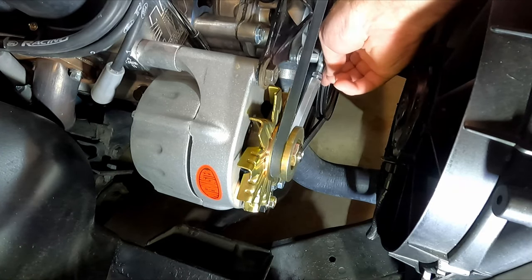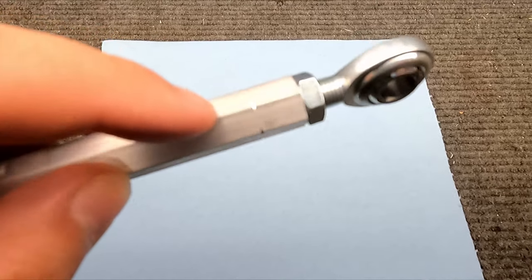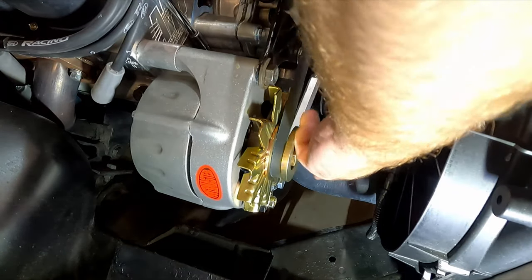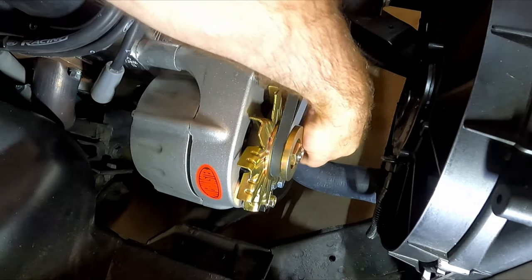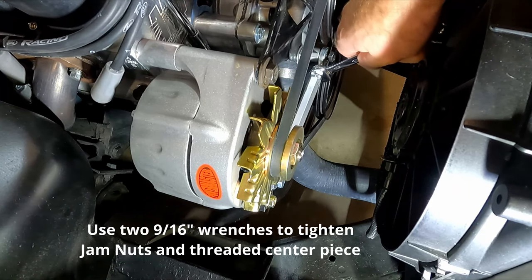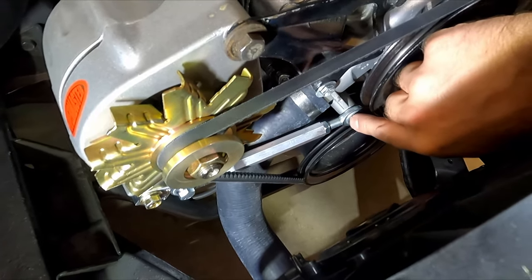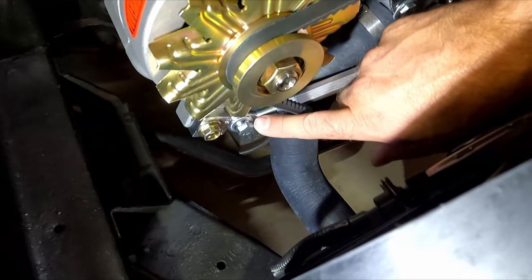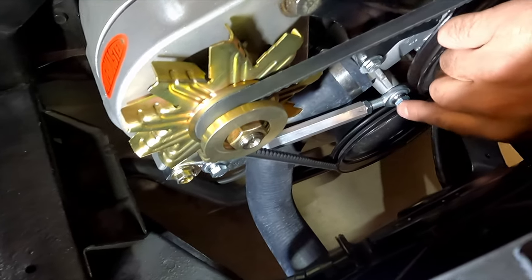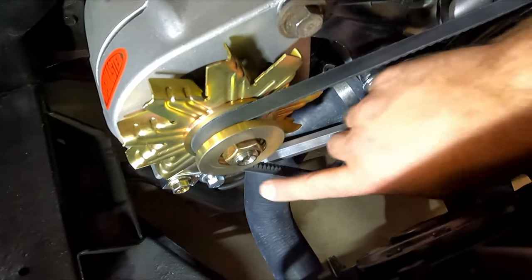Once you get to the desired tightness, take and run these jam nuts down. On this end is a right-hand thread, on the other end it's a left-hand thread. There's a little mark on the end of the bar so you can identify where the left-hand thread goes — there's a right-hand and left-hand thread rod end in the kit, so make sure you put the right one in each correct end. Also, the bolt that goes in the water pump is a coarse thread bolt, and the bolt that goes with the little Z-bracket is a fine thread bolt — the fine thread one won't thread in the water pump hole and the coarse thread one won't thread in the Z-bracket hole.